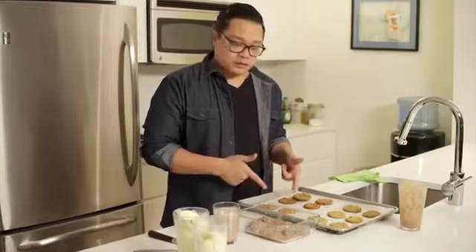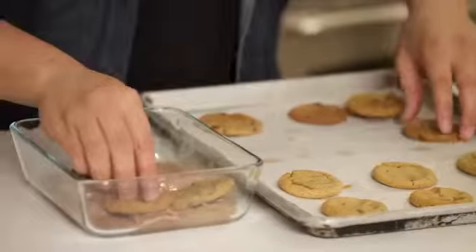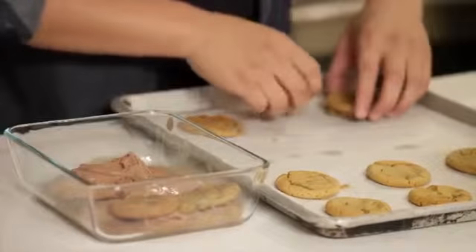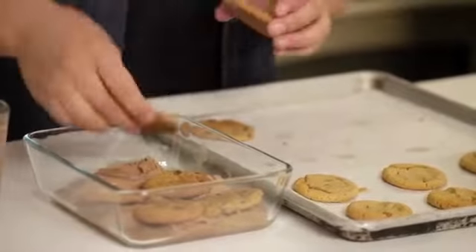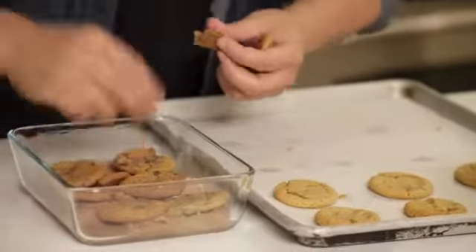Now the cookies have cooled, so we're going to put them down on the first layer of ice cream. I'm going to choose chocolate chip and mash them down into the dish. We're doing two rows, and then one cookie kind of broken up to fill up the pieces that aren't filled with cookie.